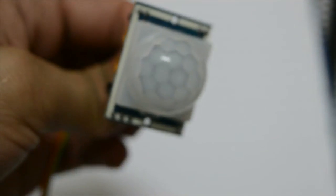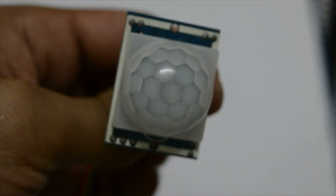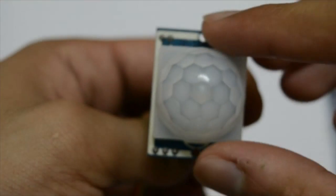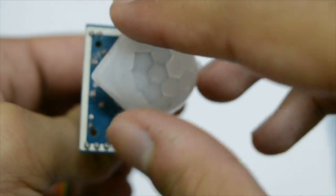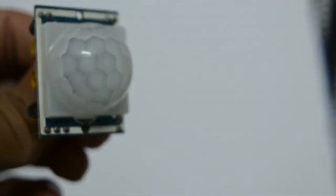This is the motion sensor we'll be using — it's a PIR sensor. The lens is designed so that infrared waves from all 360-degree angles are focused onto the PIR sensor. If I remove the lens you can see the PIR sensor right there. Let me put it back on.